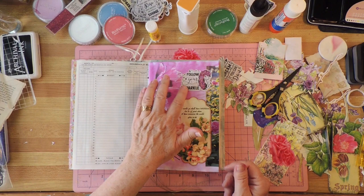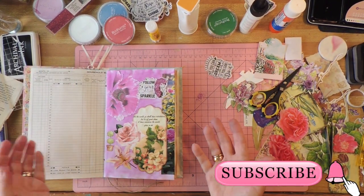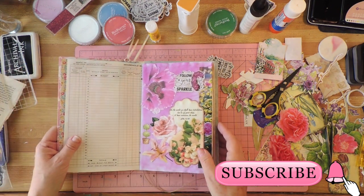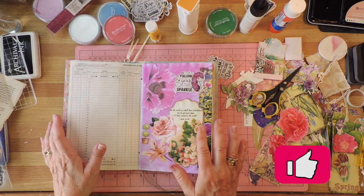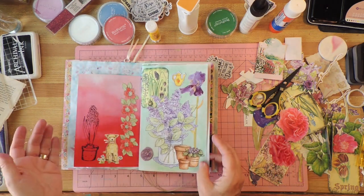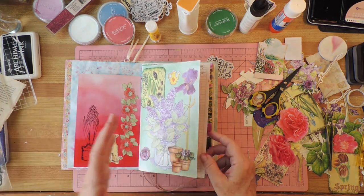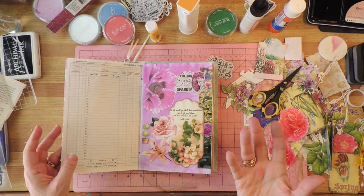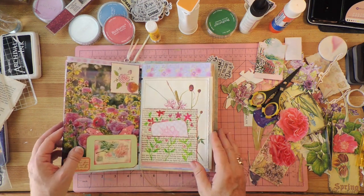I'm pretty happy with this. Please subscribe to my channel and click the little bell so you can get notifications when I have new videos. Also click the like button because that really helps me, and I'd love it if you'd leave a comment — if you're enjoying this process, if you like glue books, which you prefer: glue books or mixed media. Let me know what you like and I'll see what I can do. See you next time!